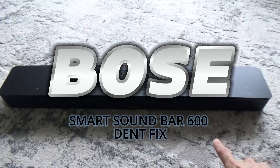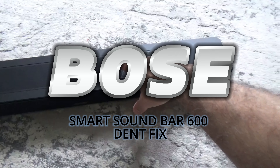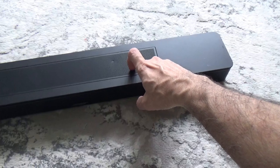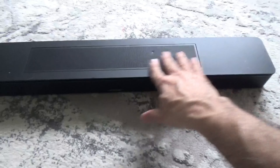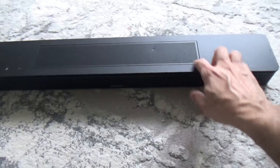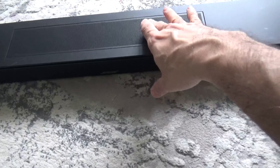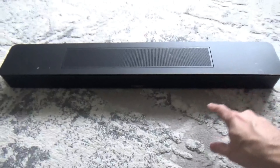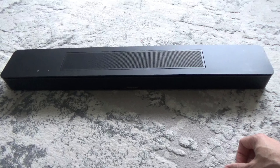Welcome to another video. Today I'll be opening the Bose Soundbar 600. There is a slight dent here that I'd like to remove, and we can't get access to the back until we open it. Something has obviously fallen on this, so we need to get rid of that. The soundbar is one of the new 600 smart soundbars, so let's open it and see what's inside.